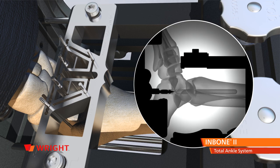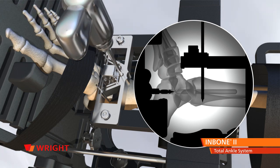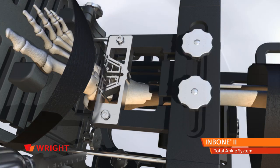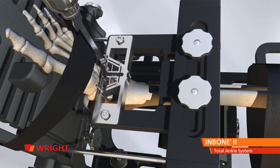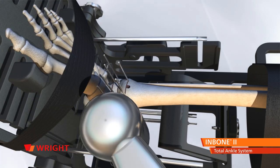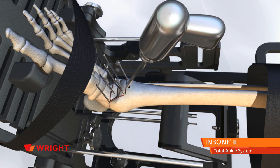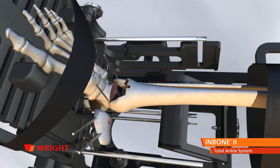Pull the drill back so it is out of the way of the saw cuts, but do not remove it from the foot. Place the anti-rotation notch insert into the saw guide. Select the proper size drill and drill through both cortices. Remove the drill and insert. Saw the tibia, talus, and the medial and lateral gutters, being careful not to cut past the posterior cortical bone. At the top of the tibial cut, use the oscillating saw or an osteotome to cut down toward the talus at 60 degrees. Remove the anterior section of the tibia so the talar section can be removed in one piece by grabbing the Steinman pins.